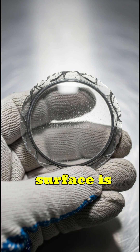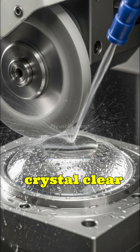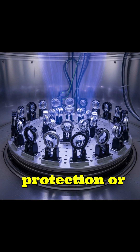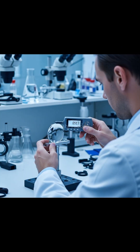The surface is then polished using fine abrasives and slurry until it becomes crystal clear and flawless. Next, coatings are applied in vacuum chambers — anti-reflective, UV protection, or scratch-resistant layers to enhance performance.